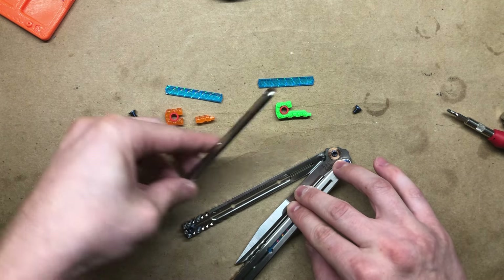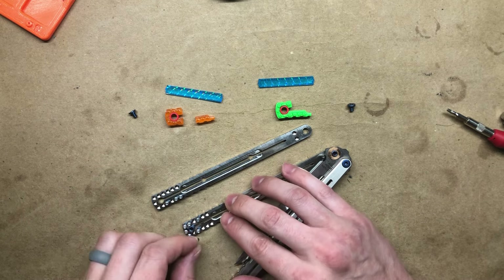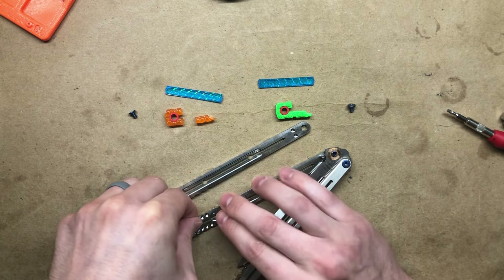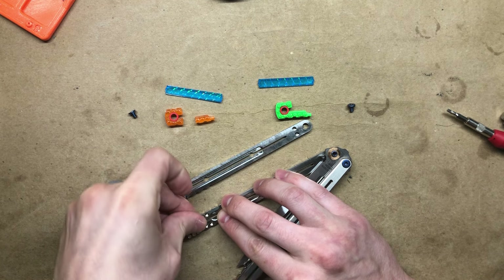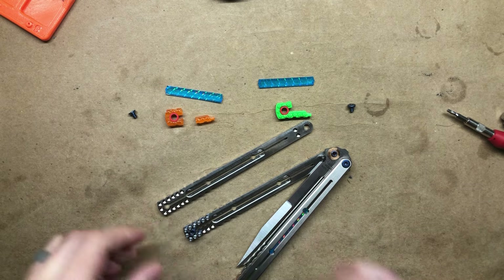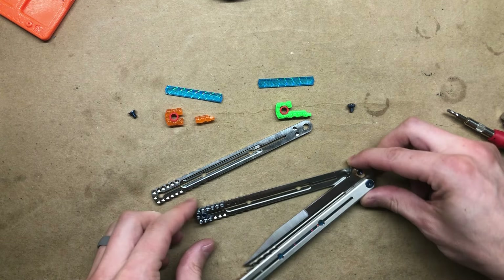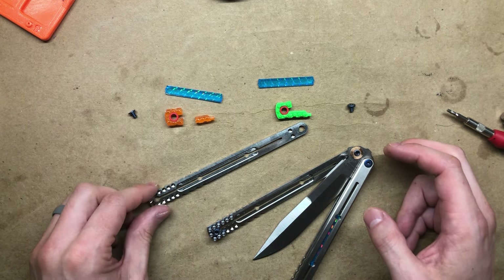I'm going to remove the top slab and here you can see there are ten stock titanium weight pins. I'll transfer these all over to the same handle so you can see what that looks like. A couple of them got stuck on the top slab. This is what these stock pins look like, and what we're going to be doing is replacing some or all of those with the zippy spacers.